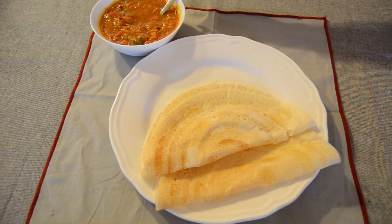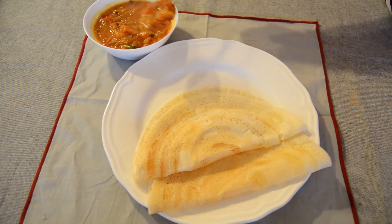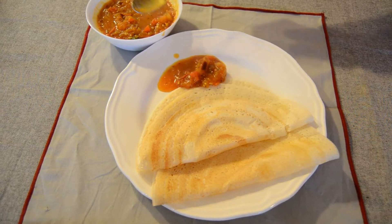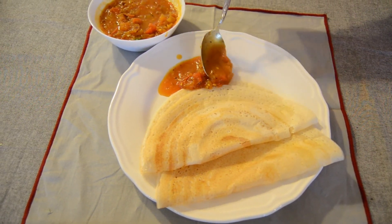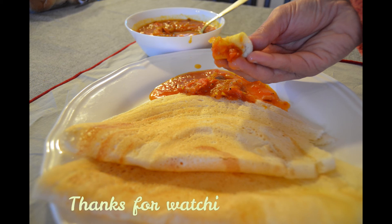We are ready to eat some noodles. Enjoy this time! Enjoy! Enjoy this video — please like, share and subscribe. Thank you.